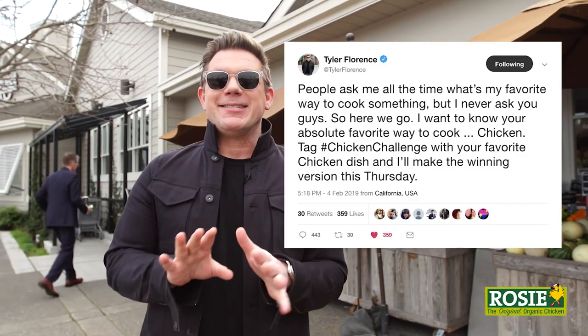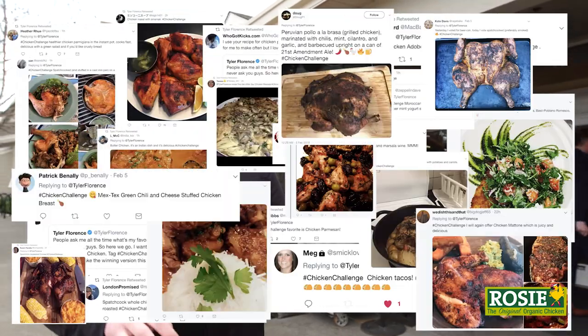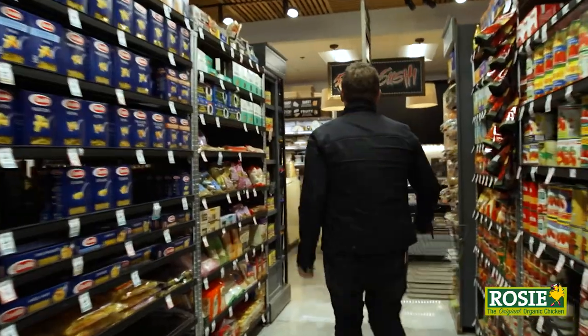Welcome to the chicken challenge! Hey everybody, Tyler Florence here. Last week I put up a challenge on Twitter and I couldn't believe how enthusiastic everybody was about chicken. The hashtag was chicken challenge, and you guys replied with hundreds and hundreds of entries — from roasted chicken to chicken piccata, chicken fajitas, chicken chili. It boiled down to the final four, and it ended up being fried chicken for the win. So now we're here at the grocery store. I'm gonna live up to my promise — we are making fried chicken today, and that is a chicken dish I know a little something about.